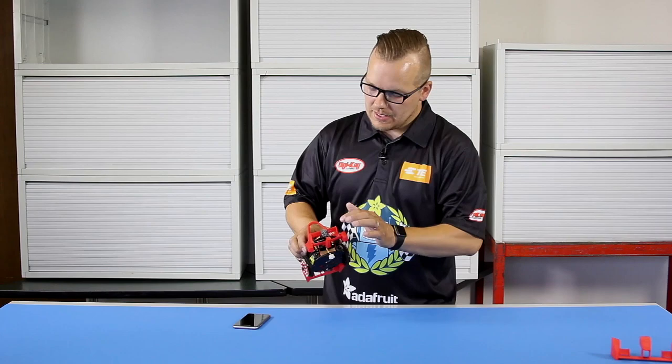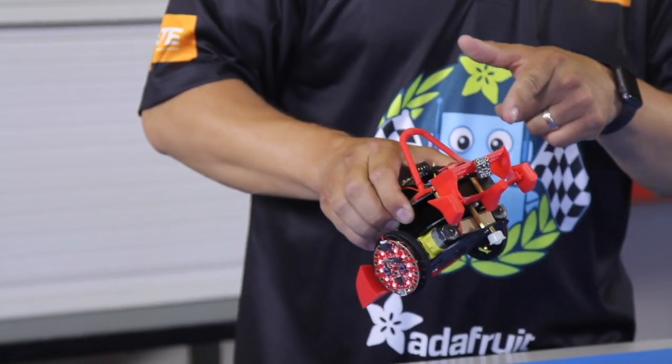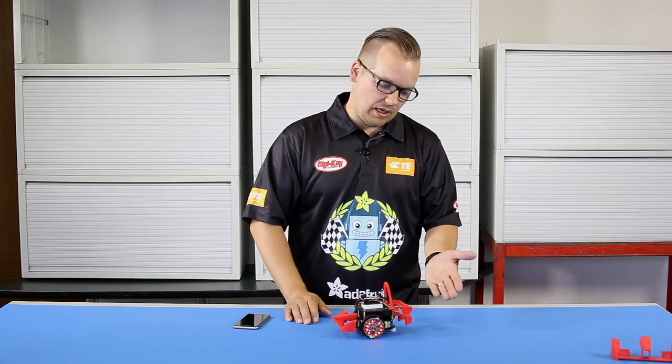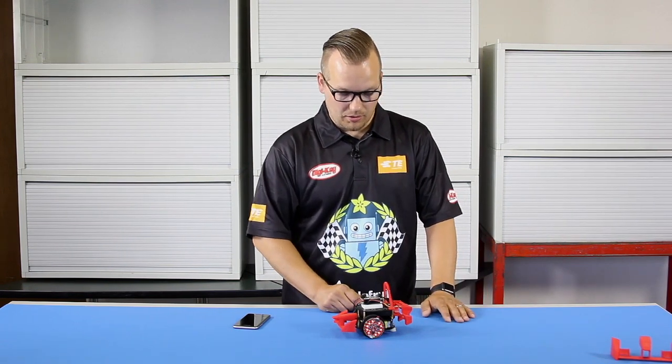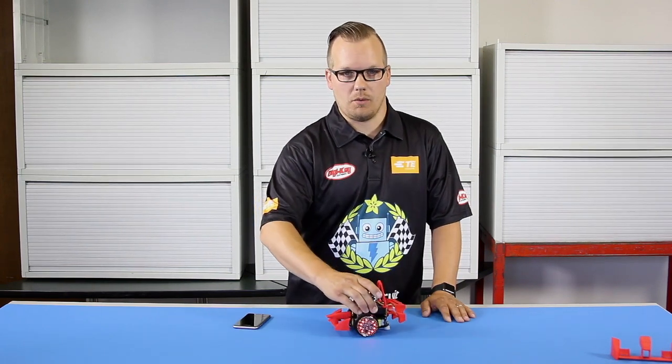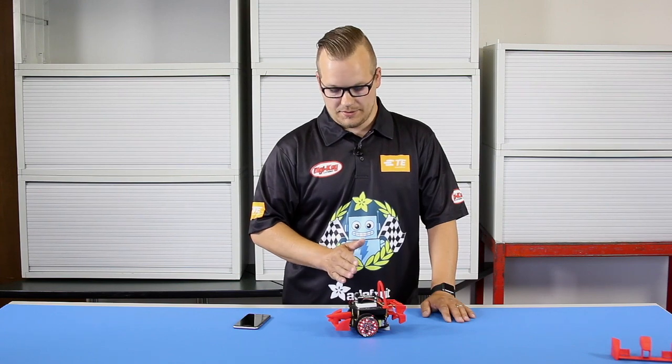Another thing I did is put the TE humidity and temperature sensor on the back of the car. As I'm passing my competitors, I want to be able to see how angry they are because their faces are going to get red and hot — that's why it's on the back of the car. I also added a roll bar, because around hairpin corners this can get a little tricky, so I want to make sure I protect myself when driving this thing.